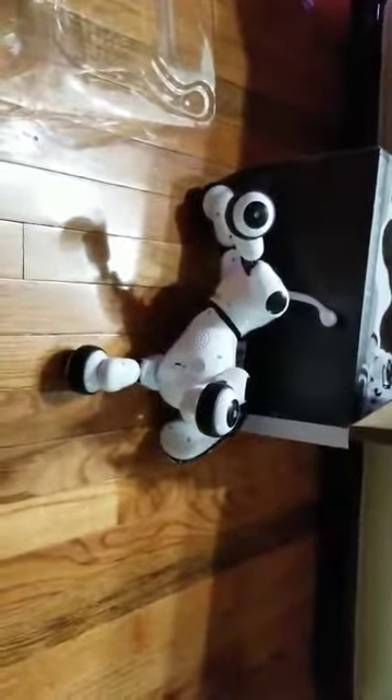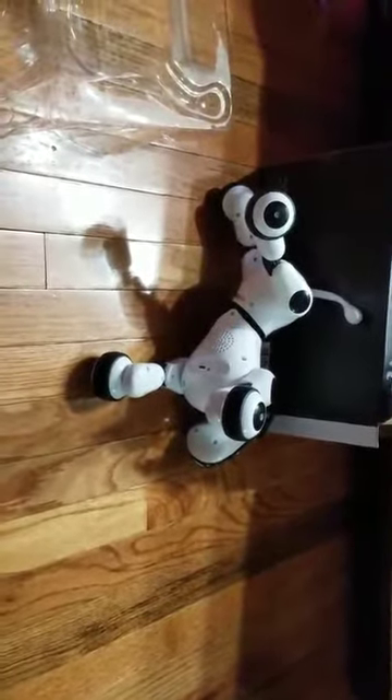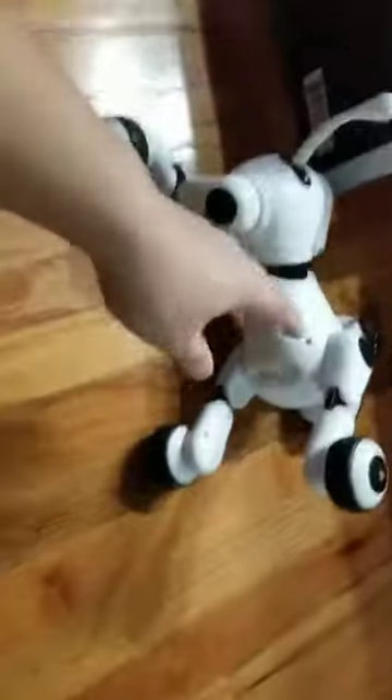Oh, my kids are going to love this. We've got a small house so we don't have a lot of room for a real dog to roam around, but this smart dog is going to be really cool.